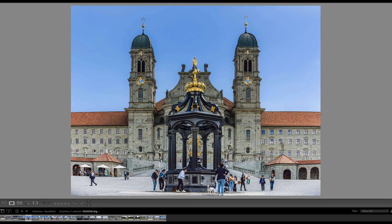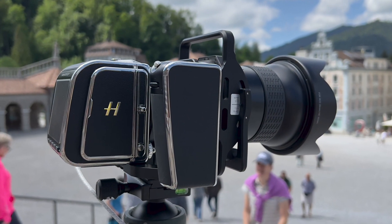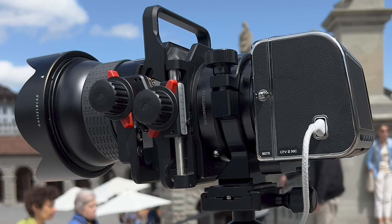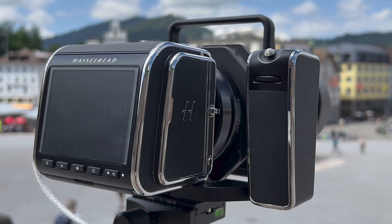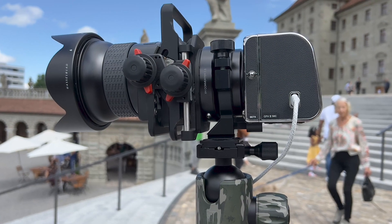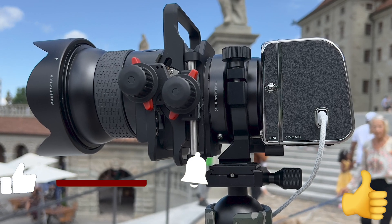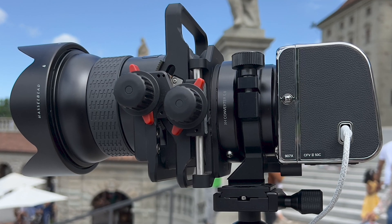I hope you enjoyed this video and find this combination of lens, shift adapter, converter, digital back, and camera body as fascinating as I do. The images demonstrate the excellent quality achievable with this setup. If you liked the video, drop a thumbs up, stay tuned for more, thanks for watching, stay safe and healthy — peace out.